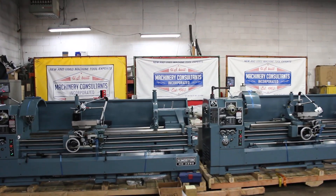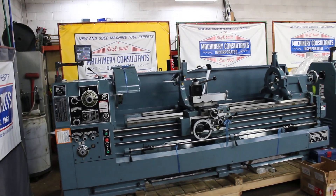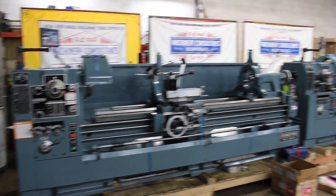Hi, it's Bill Wilson Jr. here at Machinery Consultants out in Salt Lake City, Utah. I'd like to thank you for your time to preview this wonderful video.